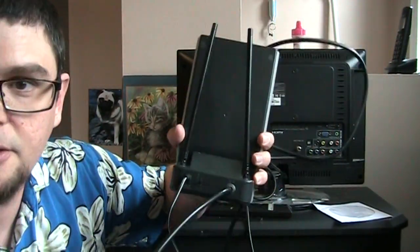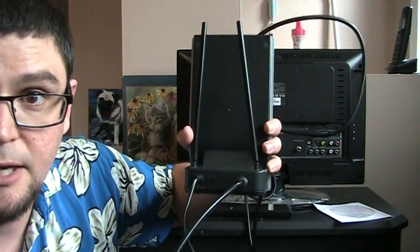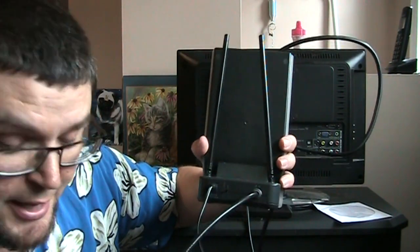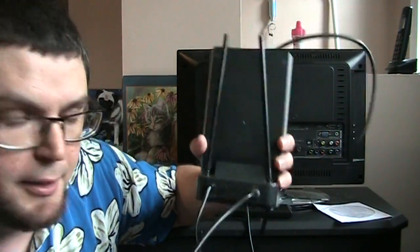It's a UHF and VHF — basically rabbit ears. This is also considered a digital antenna because most of the channels are digital, so this will work. You don't have to worry about it having to be a 'digital antenna' — an antenna is an antenna, it'll work.